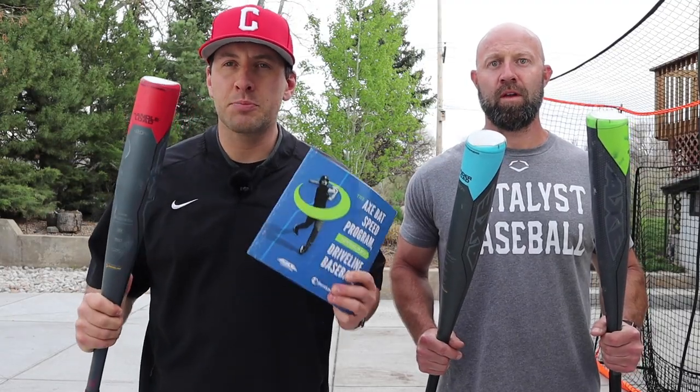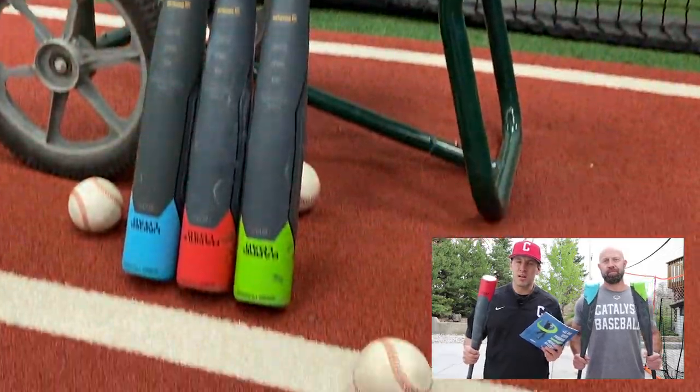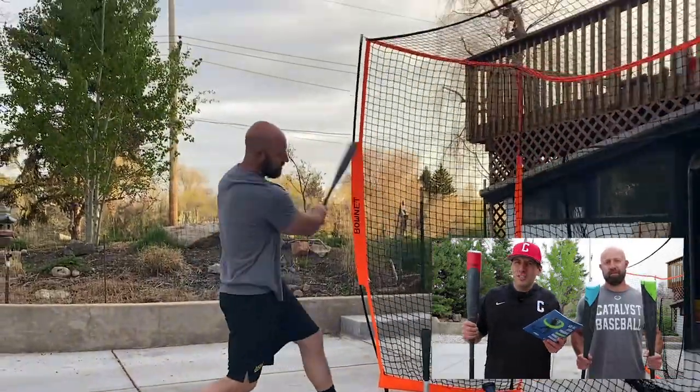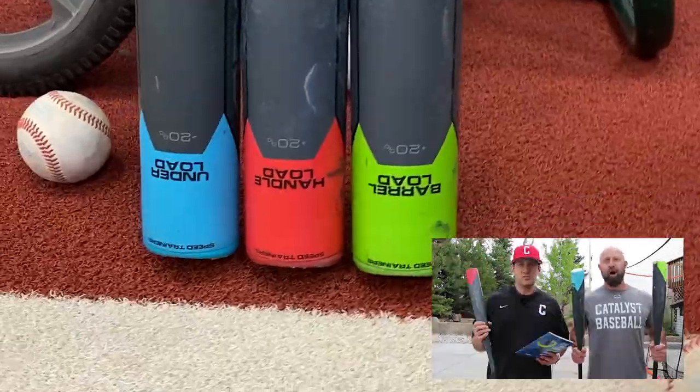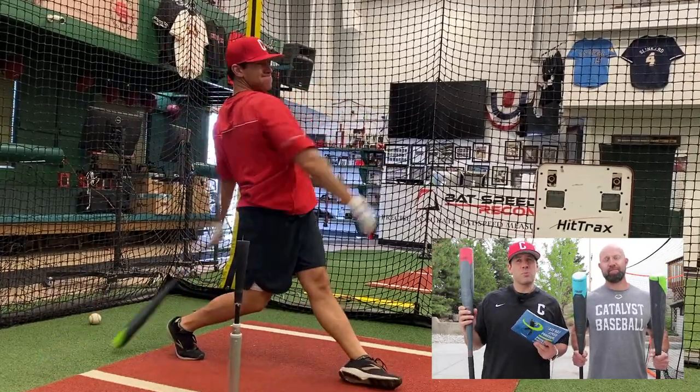Today, we're talking about the AxeBat Speed Trainers. What does it come with? Why is it a 20% overload and a 20% underload? How to use them? Do they work? Are they worth it? Are they durable? Are there better or cheaper options? All that and more today. So let's jump right into the video.